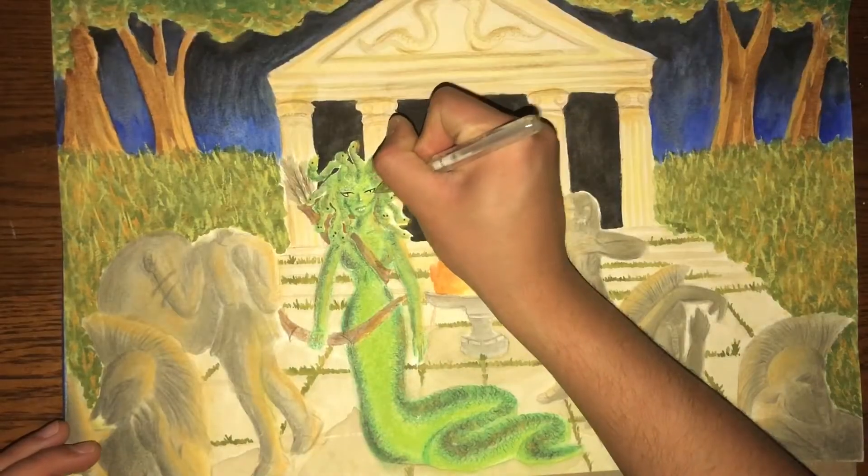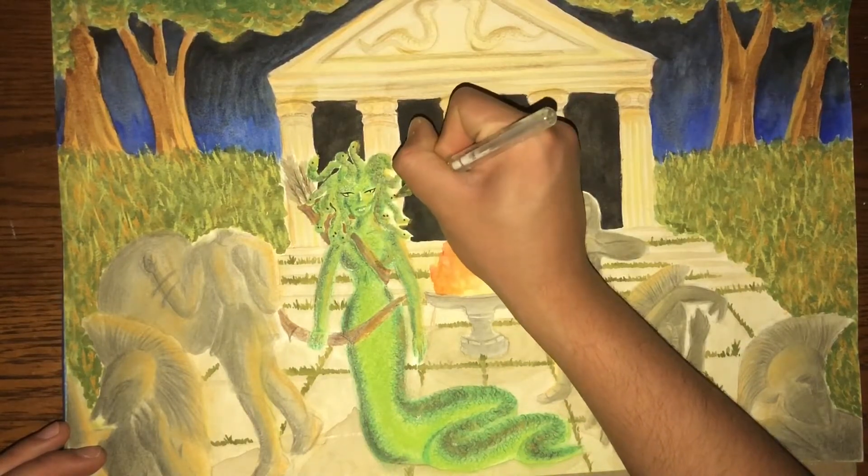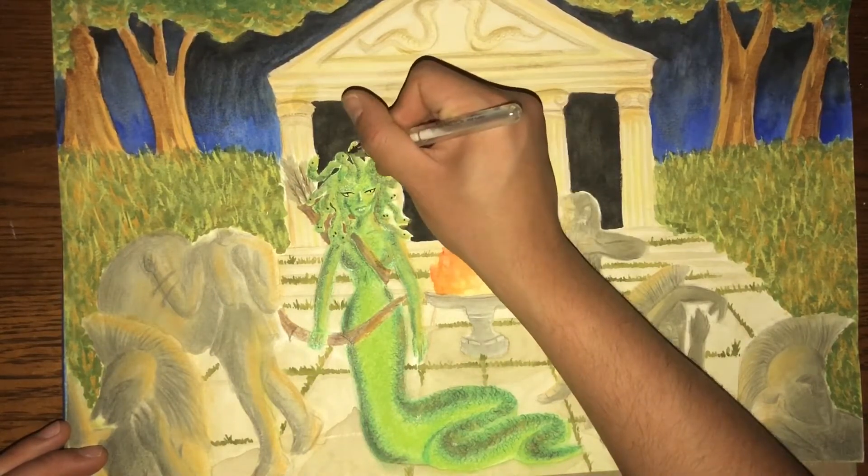To finish off the painting, I'm using my Uniball Signo in white to highlight the points in her face and some of the other points in the painting.